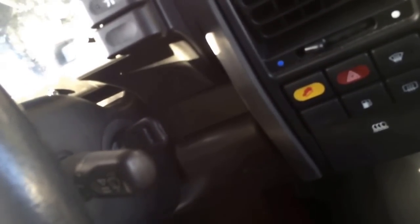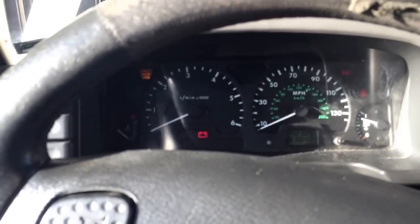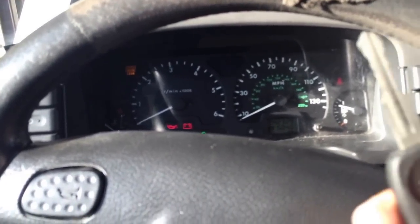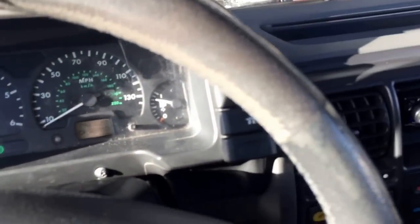This ignition switch does not work properly. You have to push in the key to start — you cannot pull out the key. The key does not come out; if you pull out the key, the car stays on and will drain your battery. As you can see, I have removed the key and the vehicle is still on.